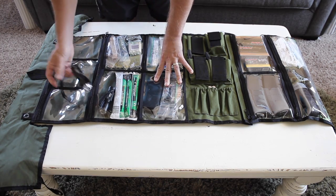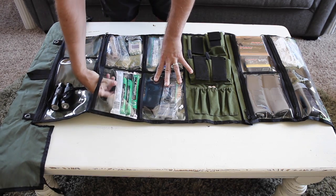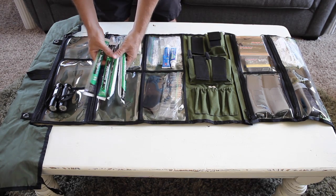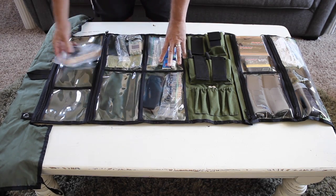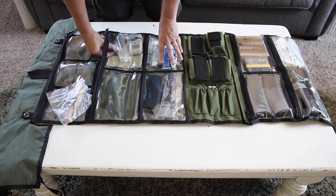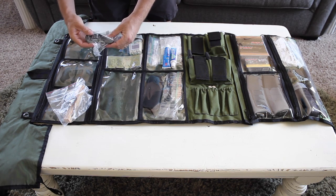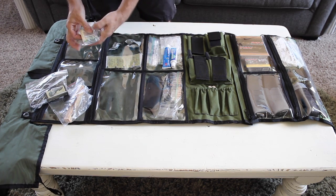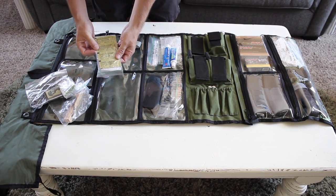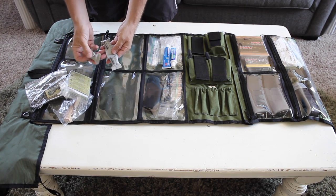The next section is kind of like a lighting area — just got basic LED flashlights and some glow sticks, which can serve a really useful purpose. Next we have kind of an assortment of different tools to use to start fires. I've got some kindling that you can shave off, a knife sharpening tool, some matches with a striking surface, some iodine water purification tablets, and some wet fire to get your fire going really quickly.